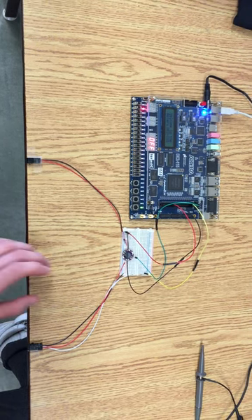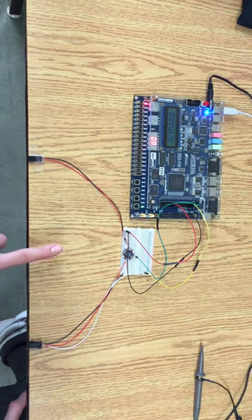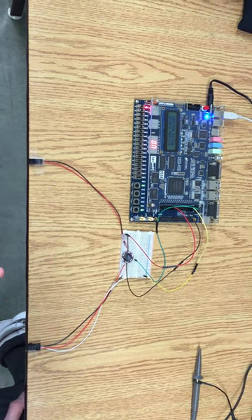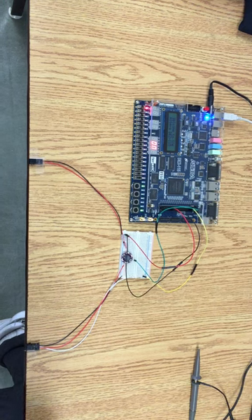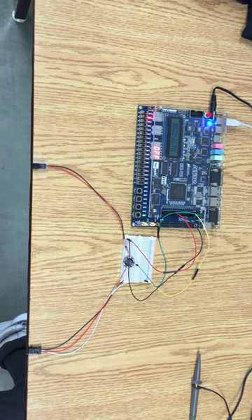This is our alarm system. It's currently set off. To turn it on, we're gonna hit switch zero. Here's our brake sensor. When we hit the brake sensor, it sets the alarm off. Then to turn the alarm system off, we press switch one and it shuts it off. And that is our alarm system.